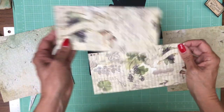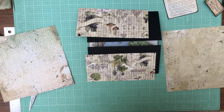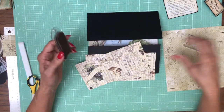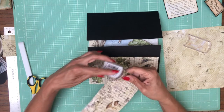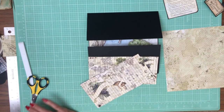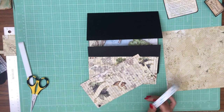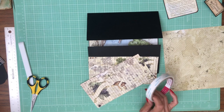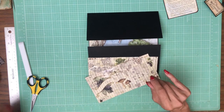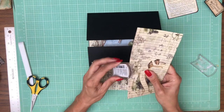I picked out this beautiful pattern paper — isn't it gorgeous? The grapes! And since this is Fox and Grapes, I think it goes along with the theme really well. I'm going to ink the edges. I'm trying to think about how I want to lay this out.